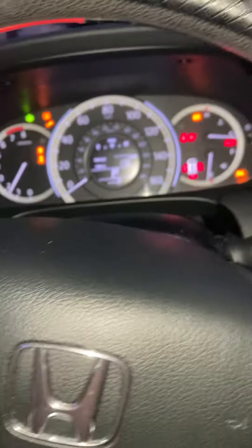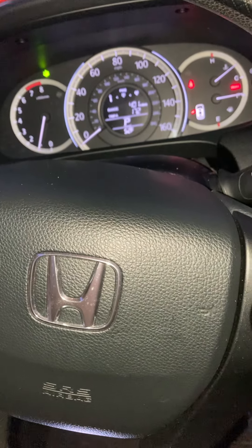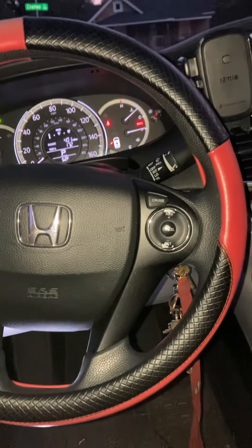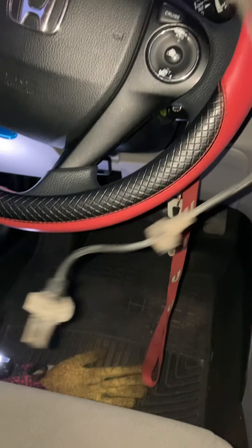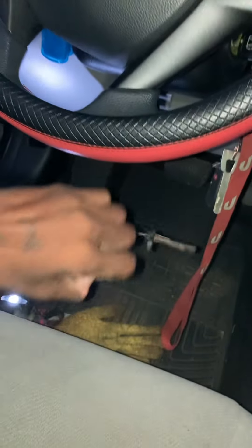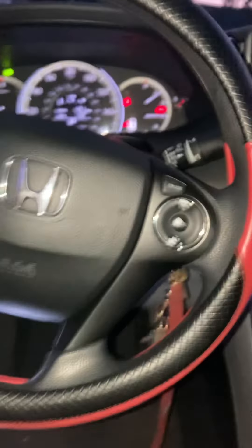Now I'm gonna go down here and take out my little paper clip wire, then start it up and all my lights should be off. That's how you reset your ABS light on any 1996 and up Honda or Acura — this is a 2016 Accord. I changed my ABS sensor, got it on eBay for nine dollars. This works on 2013 through 2016 for sure, and I'm pretty sure any 1996 and up Honda or Acura.